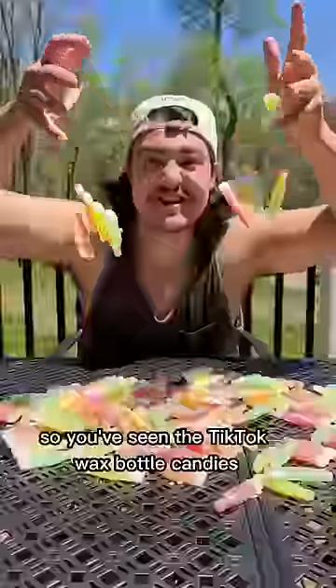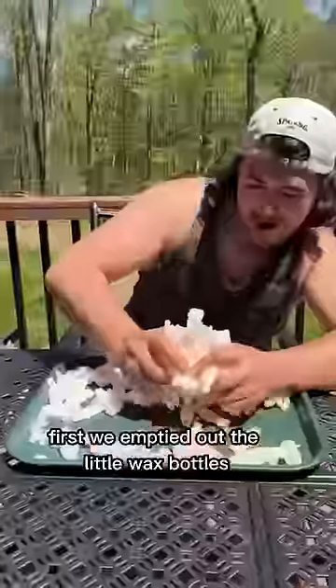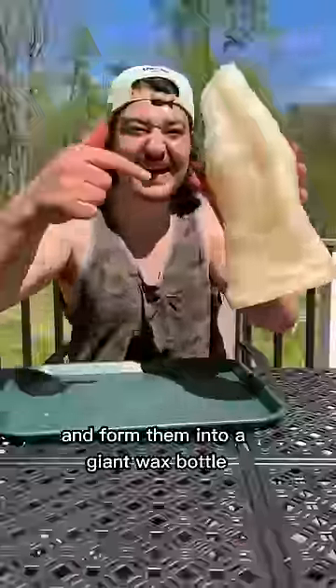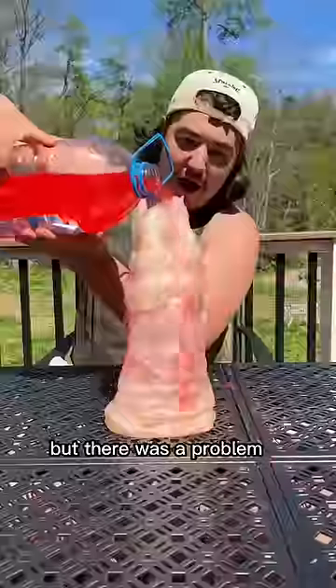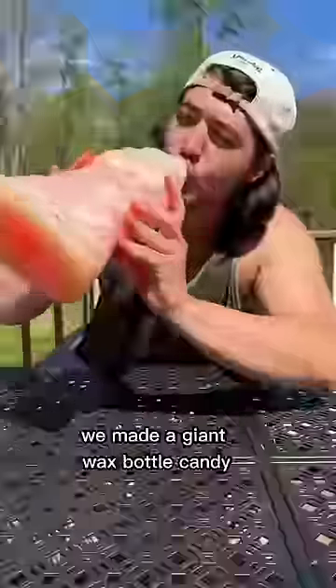You've seen the TikTok wax bottle candies, and today we're making a giant version. First, we emptied out the little wax bottles and formed them into a giant wax bottle. Then we filled it up with juice, but there was a problem — and even though it leaked a little, we made a giant wax bottle candy.